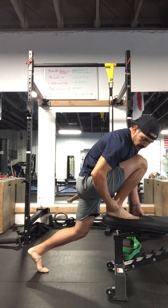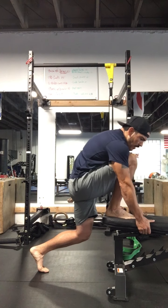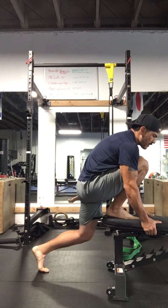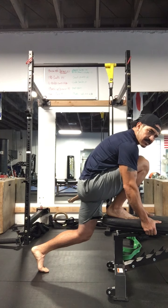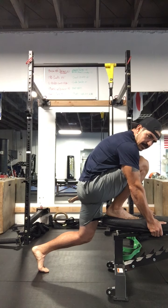You can start off by rocking a little bit, and then as you find that groove, go ahead and hold it. I'd say hold it for anywhere from 30 to 60 seconds, just placing pressure on that the entire time.